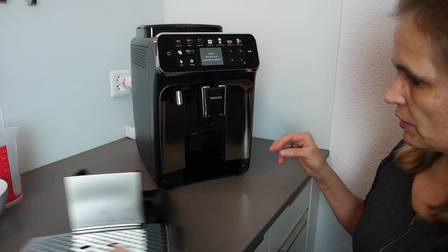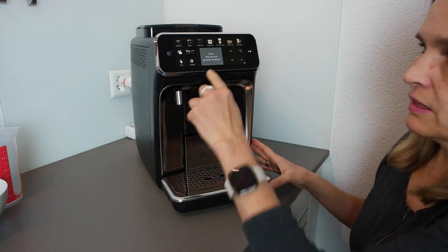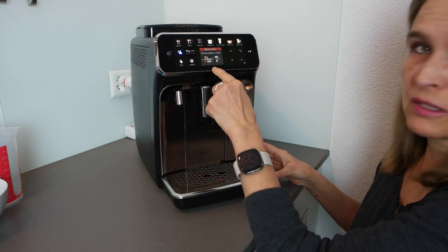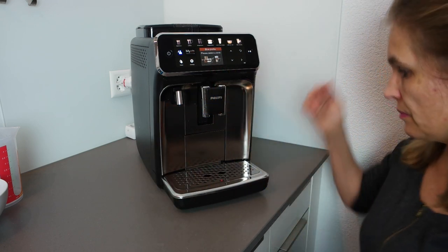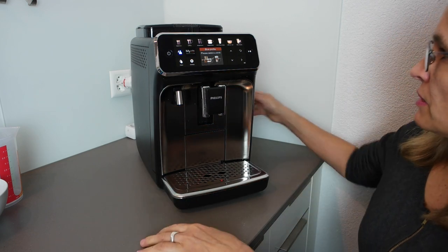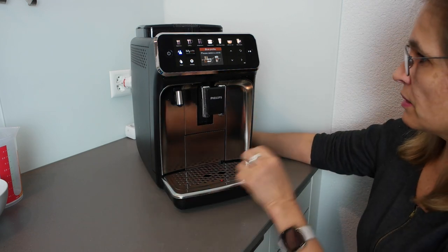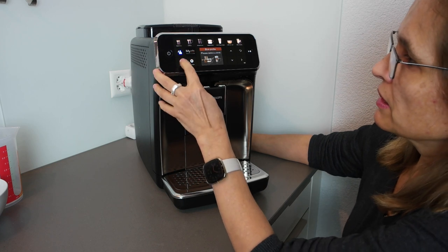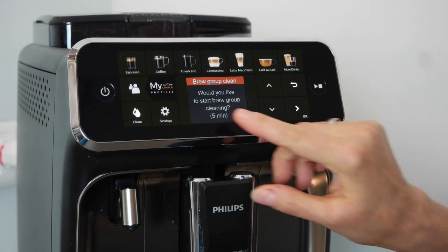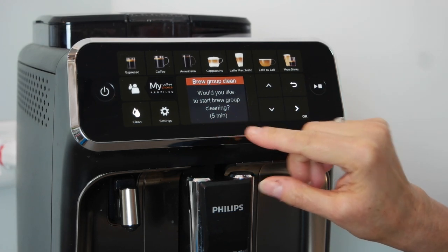I'll put the drawer back — as soon as it's back in, the machine confirms everything is okay. The next cleaning option I want to show is 'Brew Group Clean.' The screen asks: would you like to start brew group cleaning? This takes five minutes.